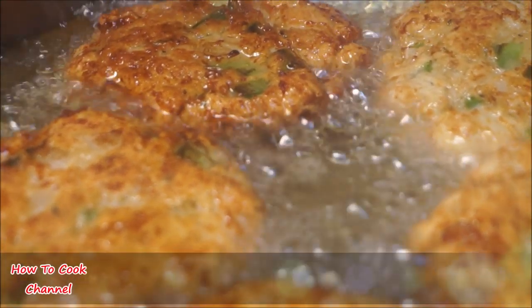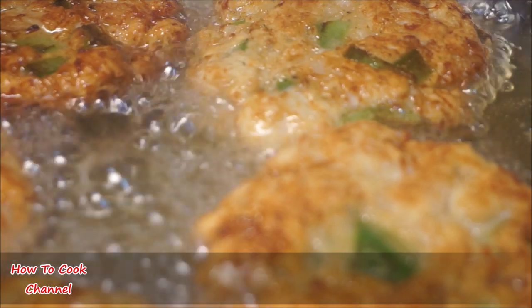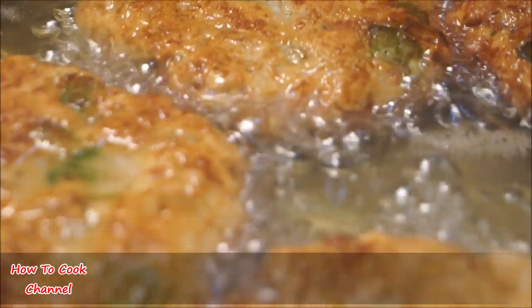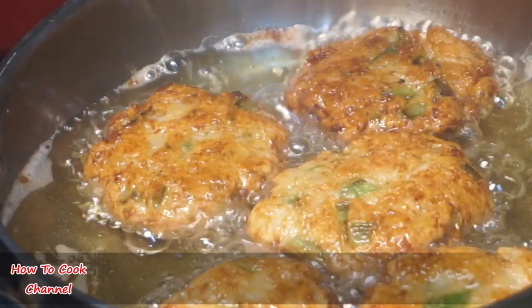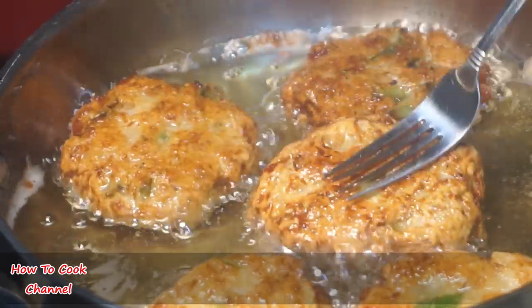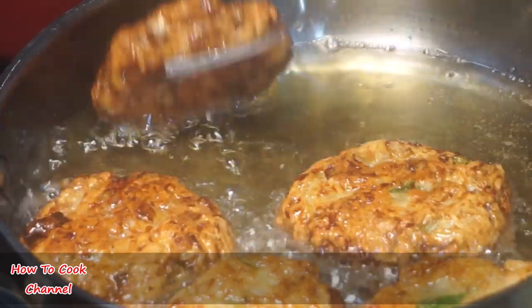Do not add any baking powder to the mix — baking powder or self-rising flour is totally going to ruin your patties. Do not add baking powder and do not use self-rising flour. All the amounts for the recipe and everything I use will be listed in the description box. And that is perfect — the color is just on point, nice and crispy.